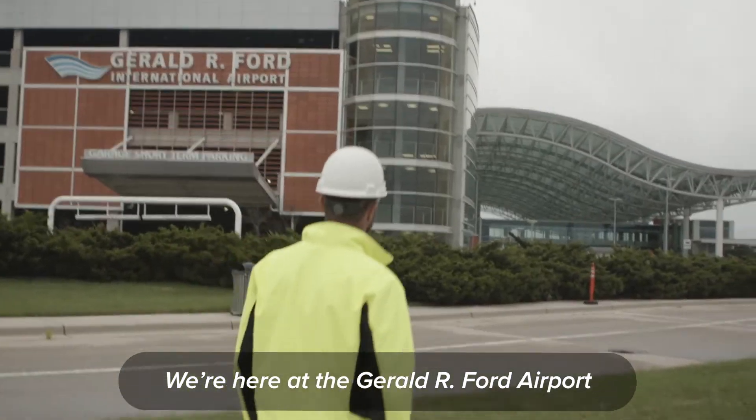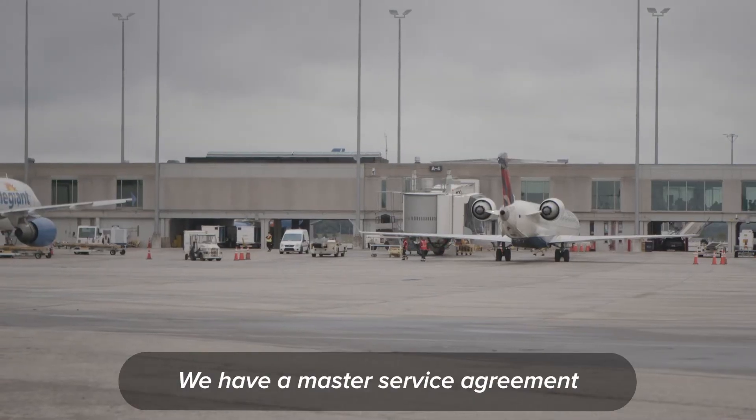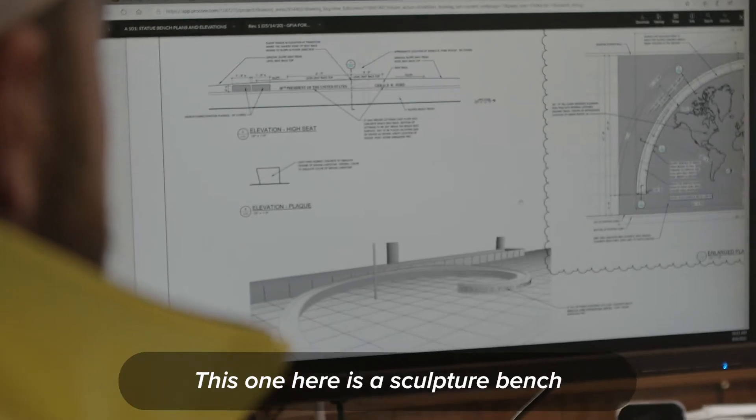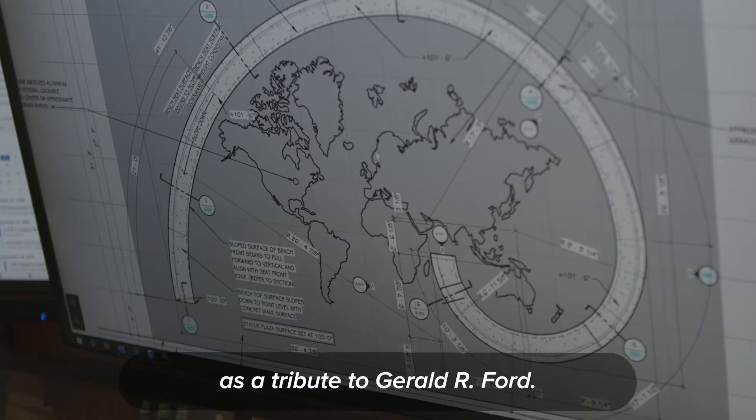We're here at the Gerald R. Ford Airport. We have a Master Service Agreement out here, so we do quite a bit of different projects. This one here is a sculpture bench as a tribute to Gerald R. Ford.